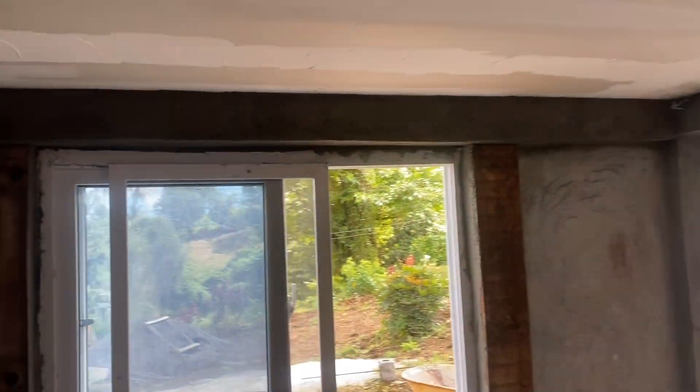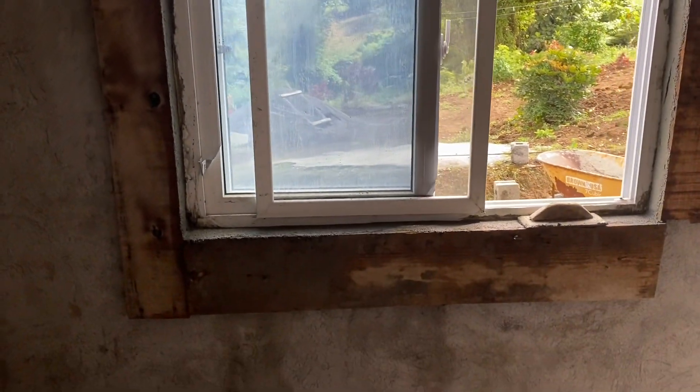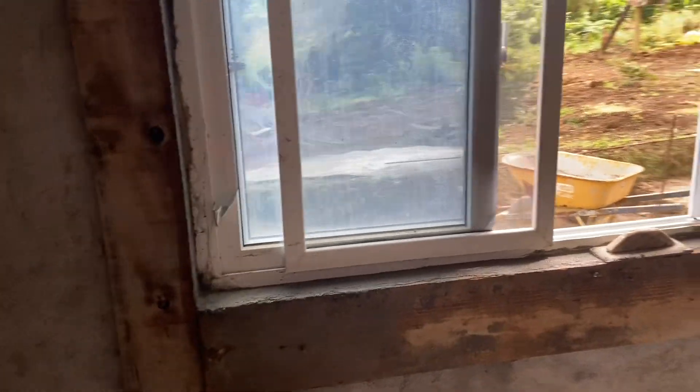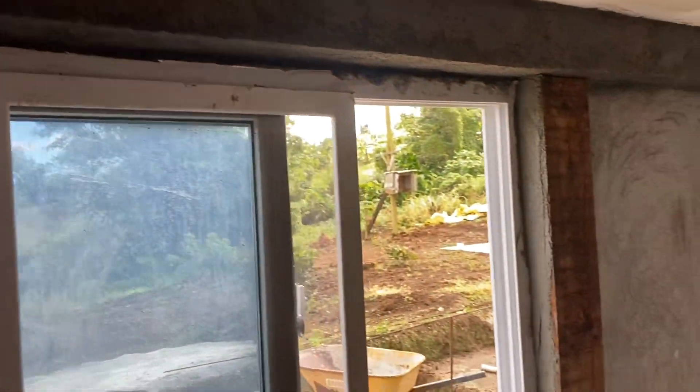Hello, as you can see, I'm patching up the window frames and framing it out.